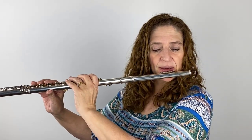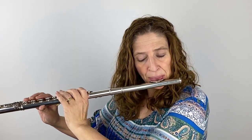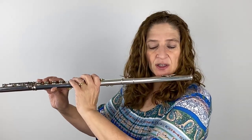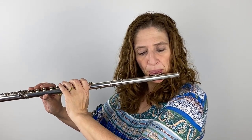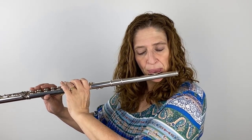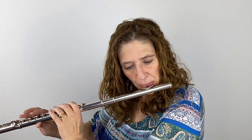Measure 11, pickup to 12. For both measures four and five and twelve and thirteen, I do like to work on just the arpeggiated part of that, to make sure that my tone is coming through as I come down that arpeggiated run.